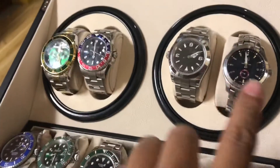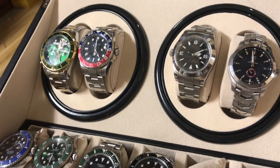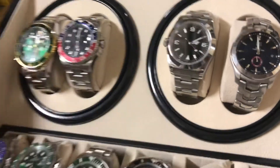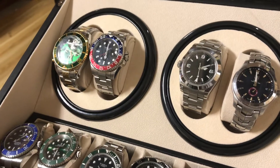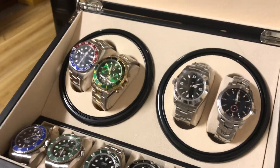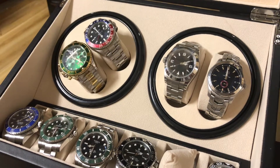It can hold ten watches — six at the bottom and four on the top. With the two winders, they're programmed to do two minutes winding, stop for six minutes, then do another two minutes winding. Let's try to turn it on at the back. That's it in action — you can separate them and run the programs independently.